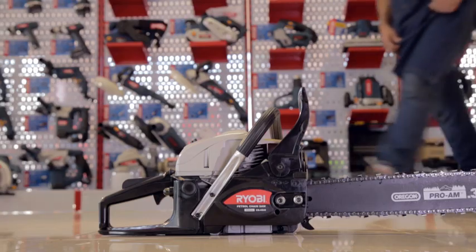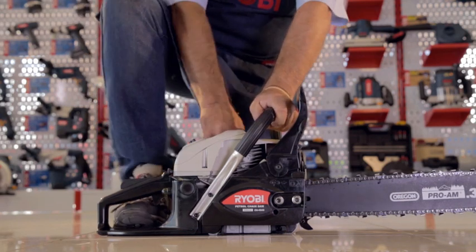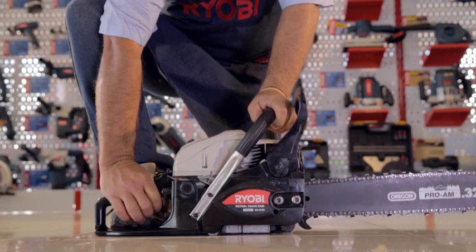For ground starting, place the saw on the ground, grip the handlebar with your left hand, place your right toe in the handle where the throttle trigger is, and pull the starter rope.